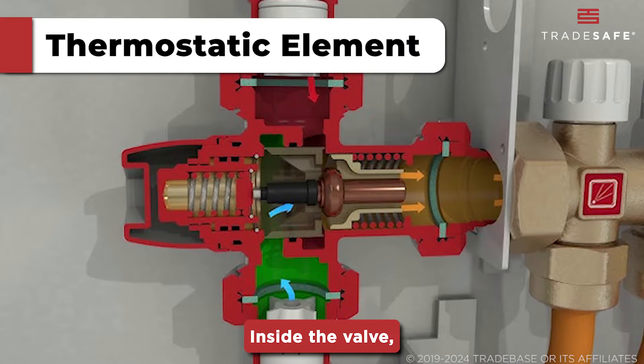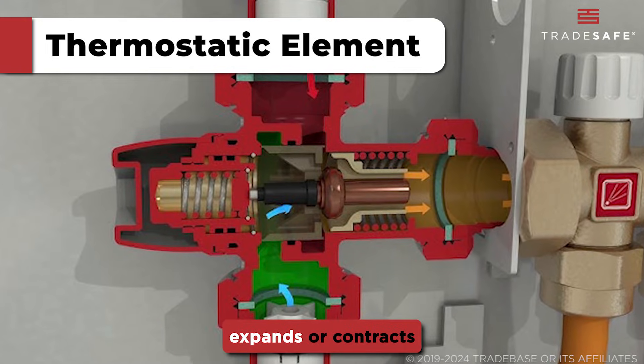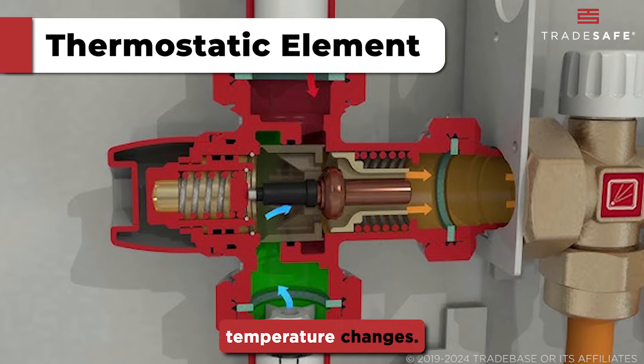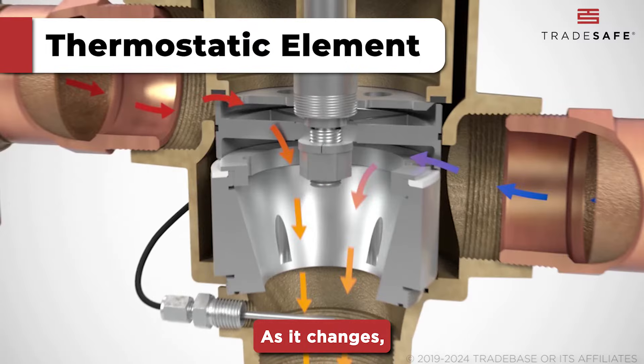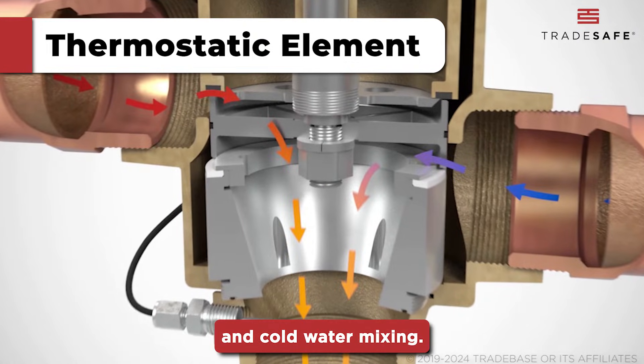Inside the valve, a sensitive thermostatic element, often made from wax or metal, expands or contracts in response to temperature changes. As it changes, it automatically adjusts a piston that controls the proportion of hot and cold water mixing.